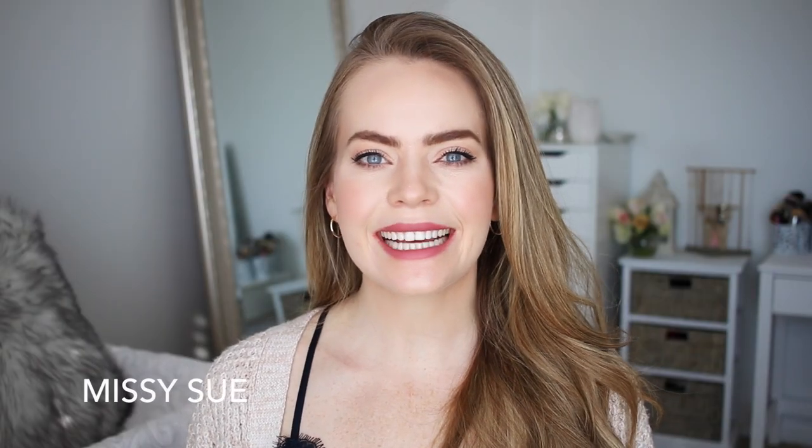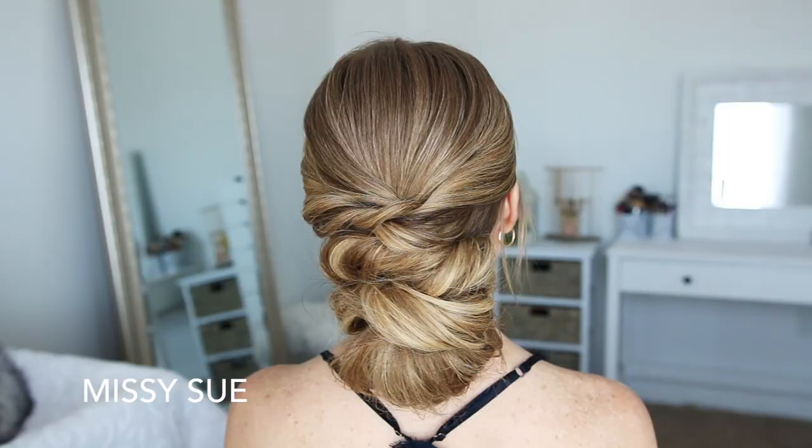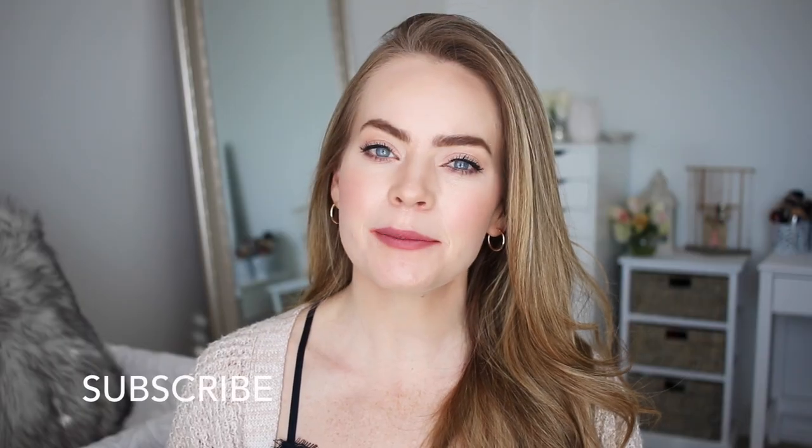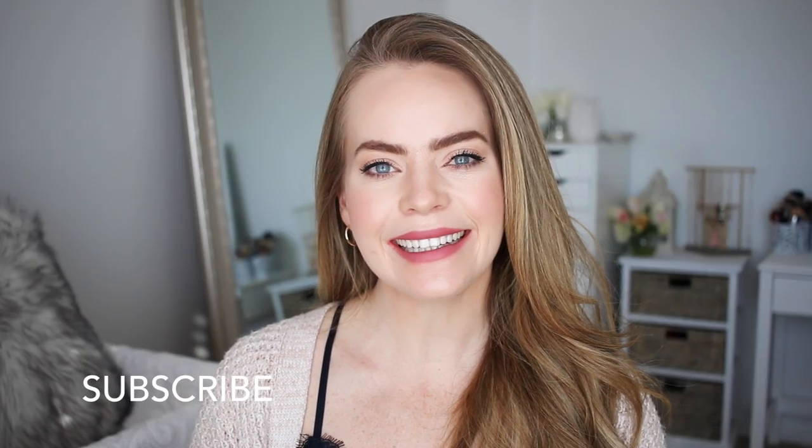Hey guys, it's Missy. Thank you for watching. Today's tutorial is three hairstyles that are built from each other, so I really hope you enjoy today's tutorial. Make sure to subscribe to my channel if you're new, and let's get started.